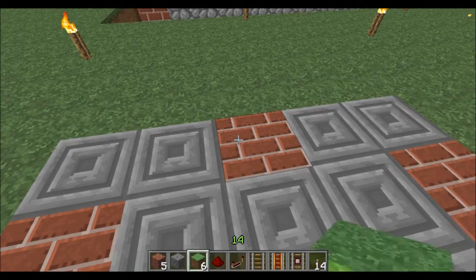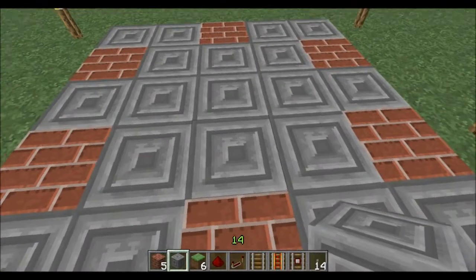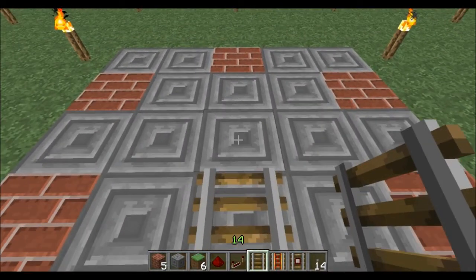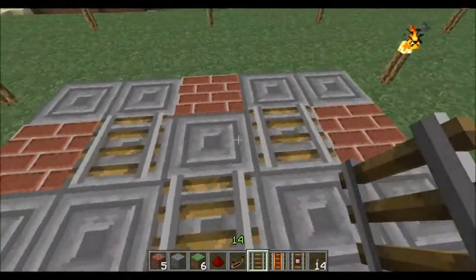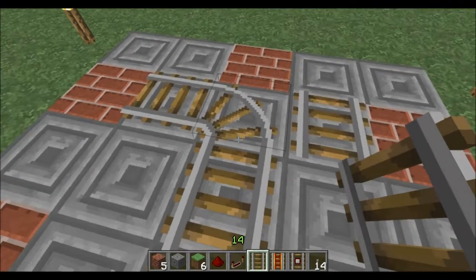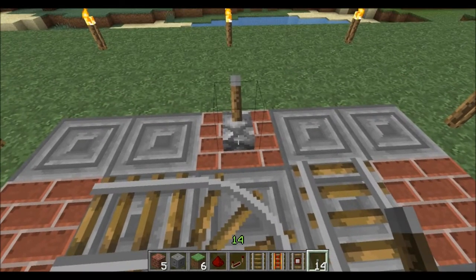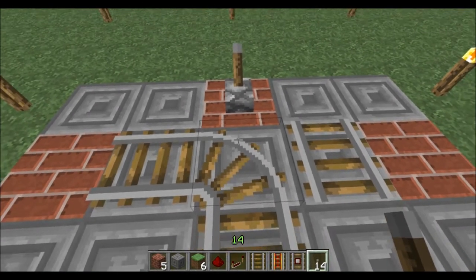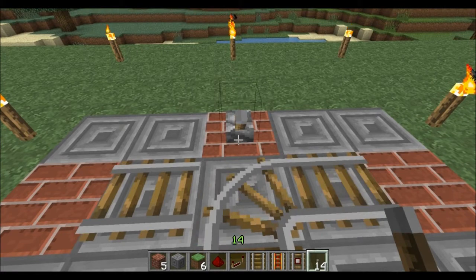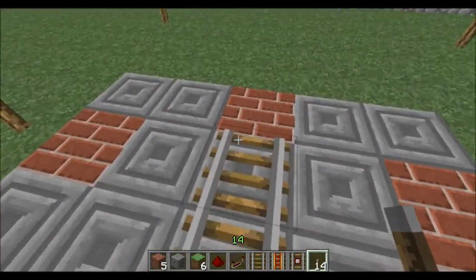This point right here is going to be our starting block, and then we're going to lay down the track first just to show you how this works. You throw down two tracks that way, a track here and a track here, and then throw a track right in the center. The simple way is by using a lever — when you flip it, watch the track right below switch over to the other side. That's using a lever, but if you're coming back from different destinations you'll want to return to where you started.